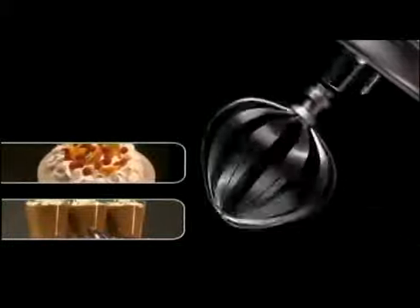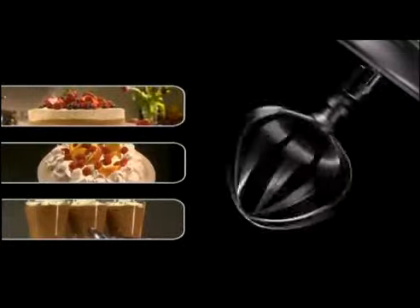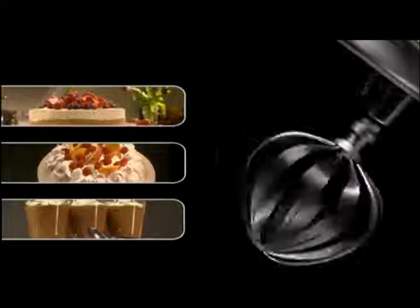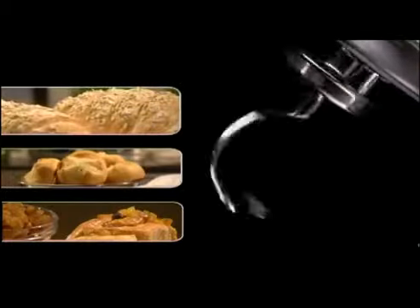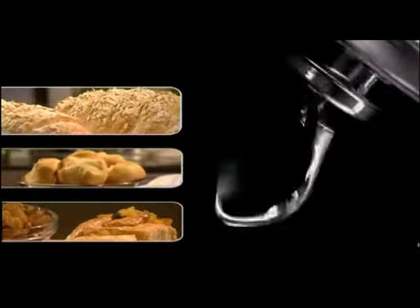All Kenwood Chefs and majors come with a set of bowl tools. The whisk — the balloon shape of the stainless steel whisk is brilliant for creating maximum volume. It mixes lots of air into the mixture to give a light, fluffy texture, perfect for mousses, soufflés, meringues and cheesecakes. The dough hook takes all the hard work out of kneading bread. It mixes and kneads quickly and effortlessly, making the most perfectly smooth and elastic dough for a variety of breads. It's also great for making sweet dough mixes for buns, pastries and doughnuts.